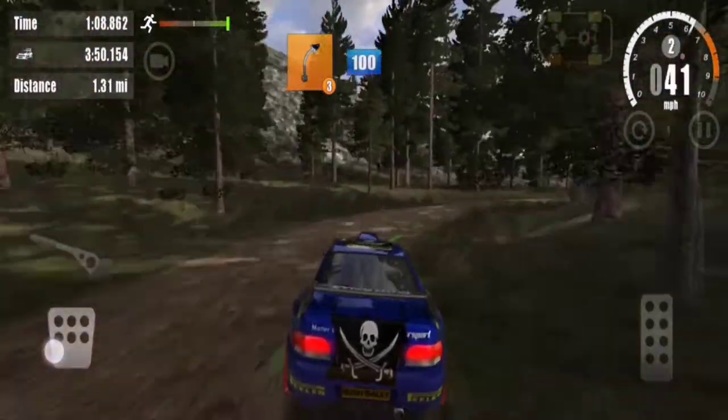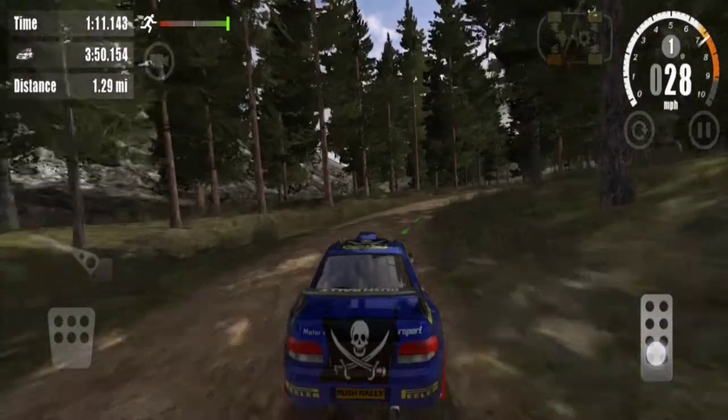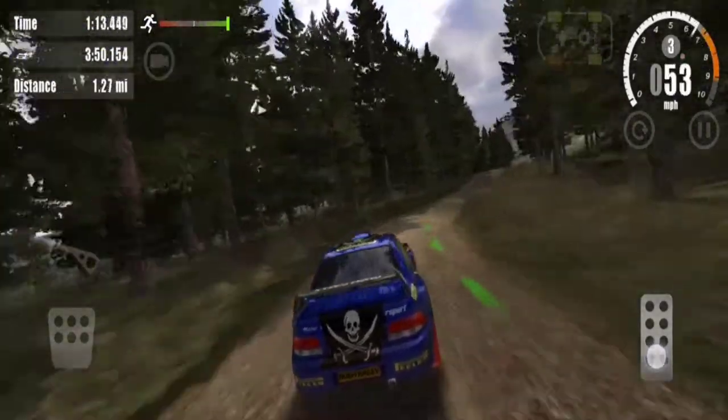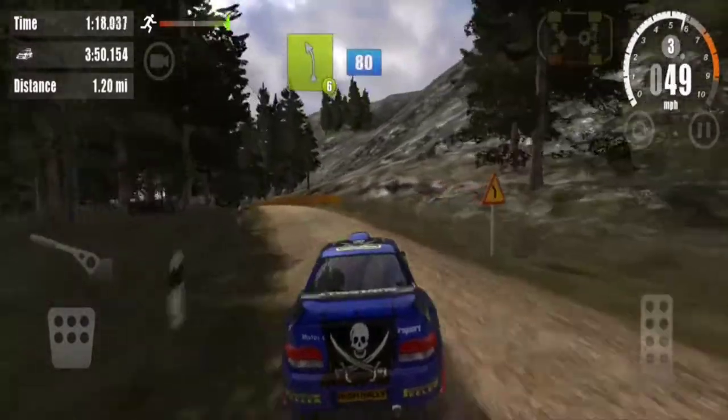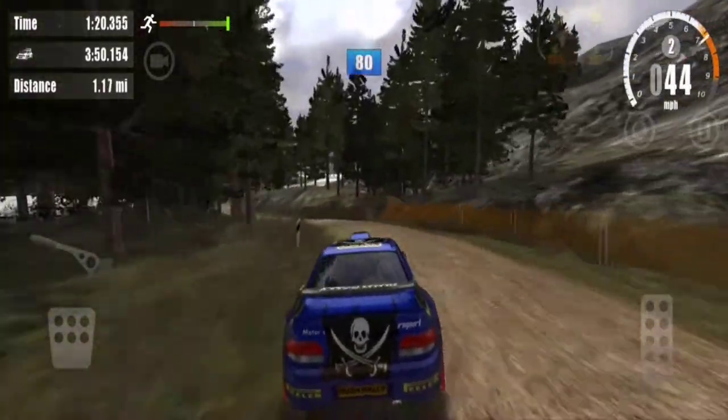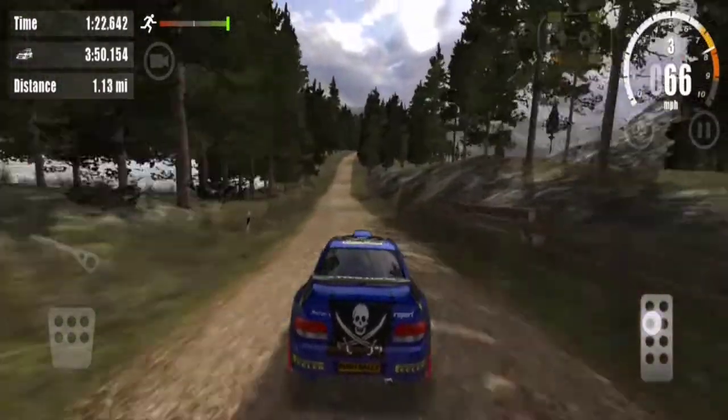3 right, 100. Over jump, 80. 6 left, 80. Over crest.